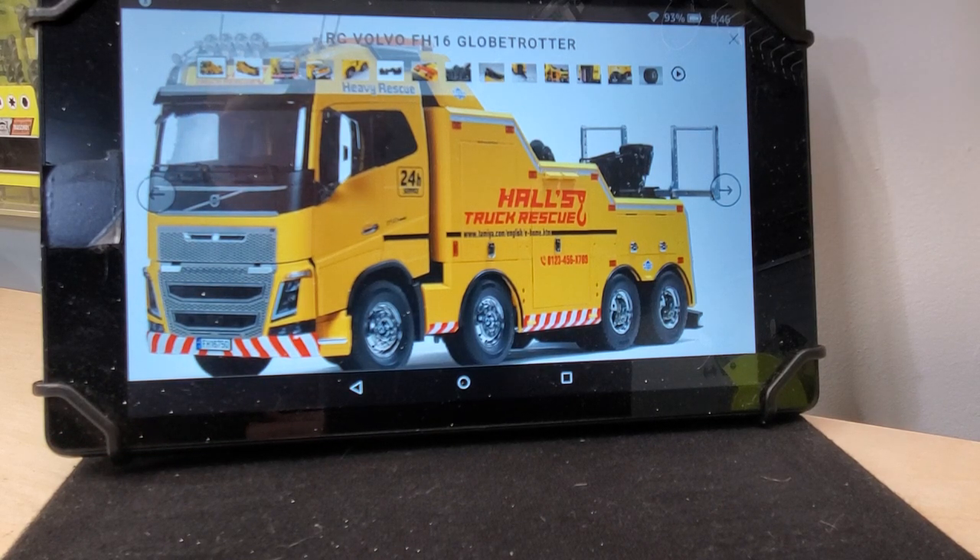So this is Tamiya's Volvo FH16 Globetrotter. It's their first eight-wheeled semi-truck.